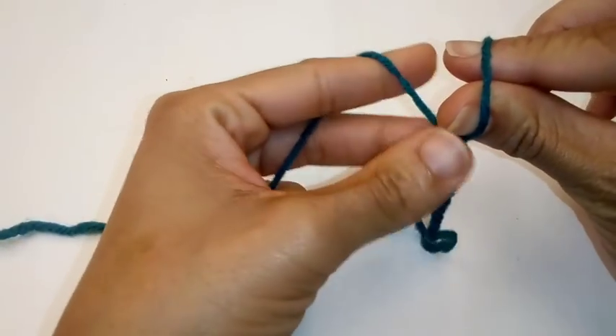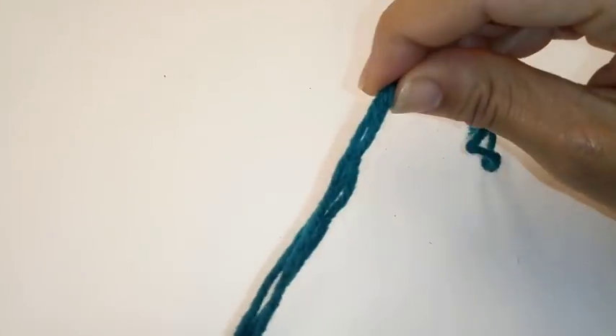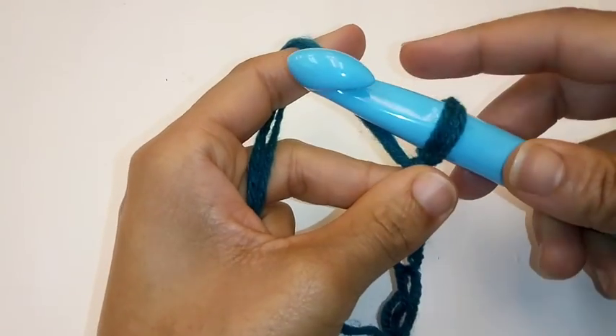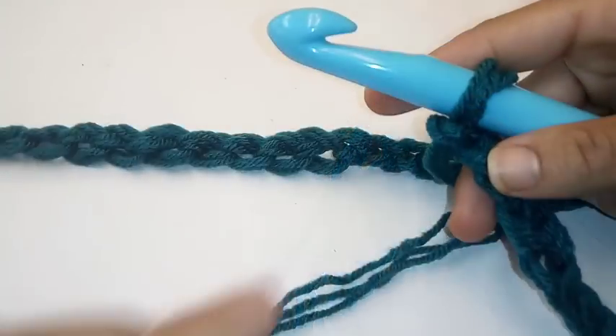We'll begin by turning our worsted weight yarn into super bulky or chunky yarn. Put your two fingers through the slip knot and pull like you're about to make a finger chain. Grab the yarn and pull — I am going to pull a lot so I won't have to keep going back and pulling more yarn. Now we'll begin by making another slip knot, insert your hook, and we are going to chain 45. I'll meet you at the completion of your 45th chain.